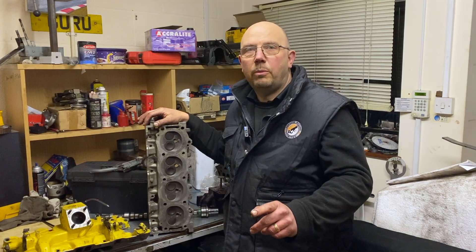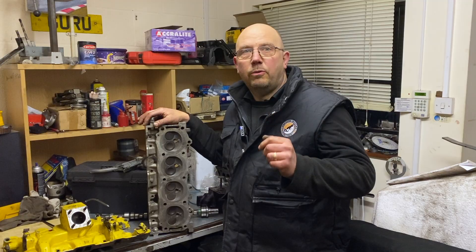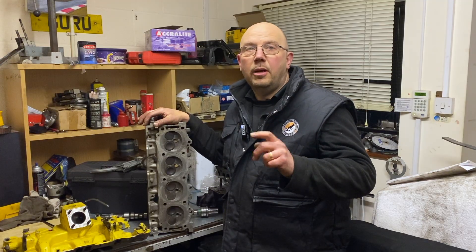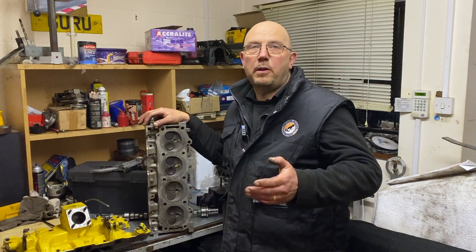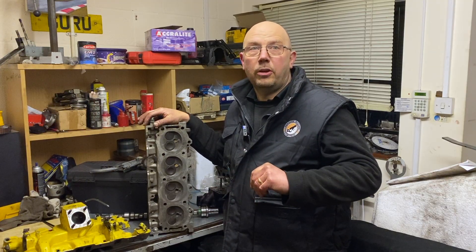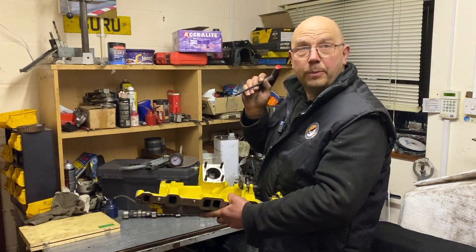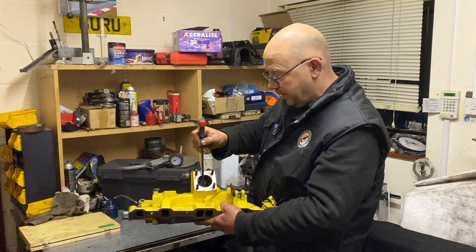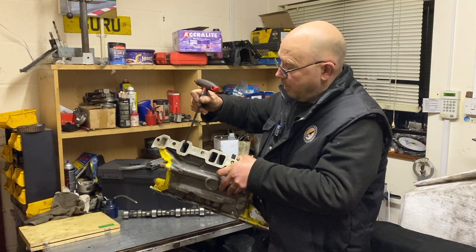On engine two we switched out the standard 14-bolt heads for later 4.6 10-bolt heads, and while we were at it we did just a tiny bit of port work — just to smooth around the short turns and the intake ports where they meet the valve throats. We also did the slightest bit of work to the intake manifold: we radiused the sharp corners at the bottom and made sure there were no bad mismatches where the manifold meets the valley.